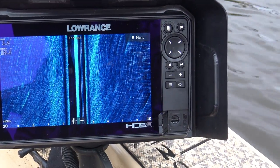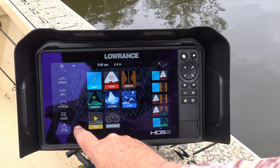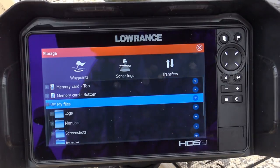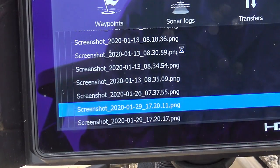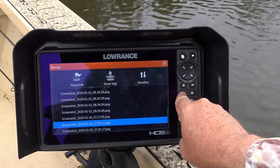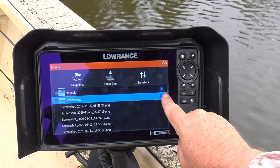Now when you want to get your screenshots off your unit and take them to your computer or whatever, you just need to insert a micro SD card into one of the slots here. Then go to the main menu and scroll down to files and select it. Touch 'My Files' and we can see screenshots. Touch that and all your saved screenshots can be opened and viewed on there. Get rid of any that you don't like.